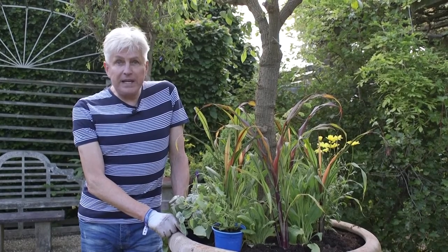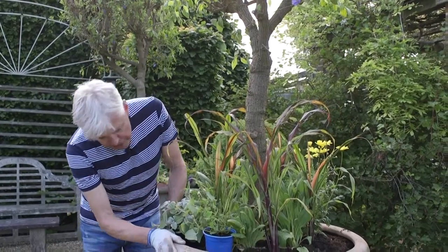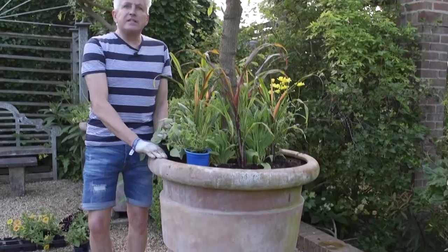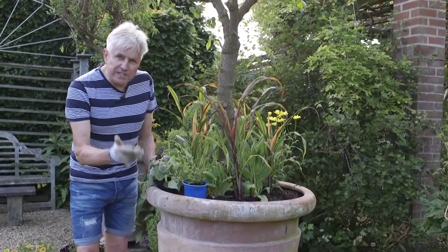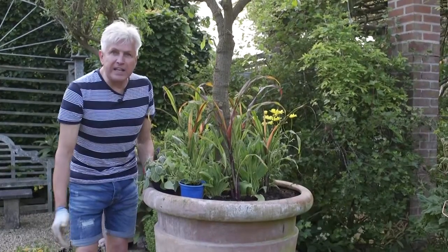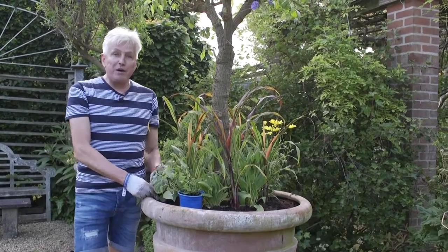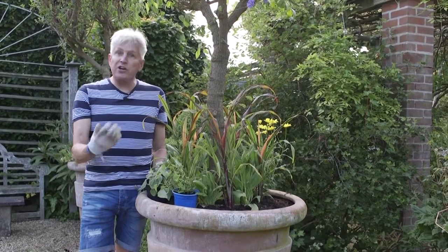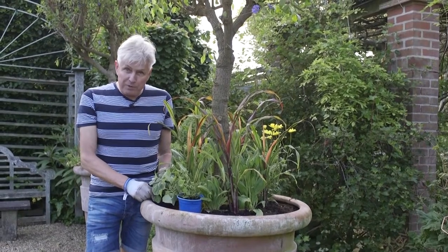My pots are probably a little larger than most people's, but the principle is the same. This is my pot. As you can see, it's rather a fine specimen - quite large, easily up to my waist. The recipe for success with a pot is to have a good bit of well-rotted muck in the bottom at about 30 centimetres. Then thereafter, we have our own compost, which is a mixture of the compost that we make, General Purpose Potting Compost, and John Innes No. 3. We mix them all up together and that's the compost we use.